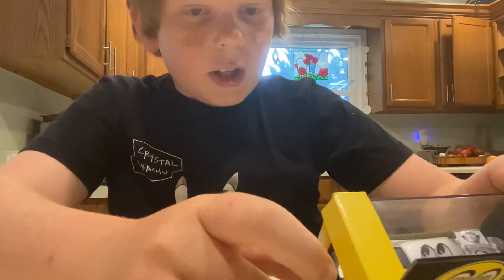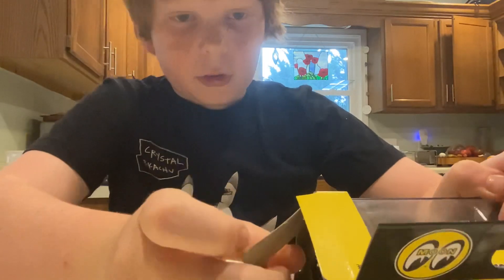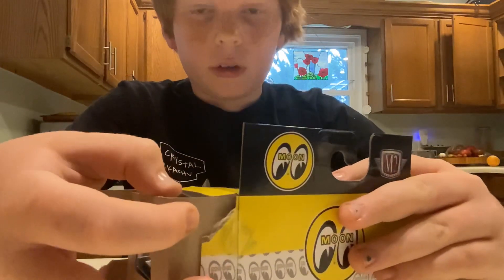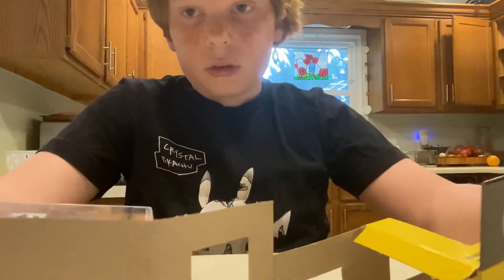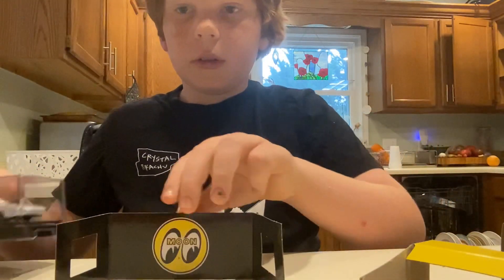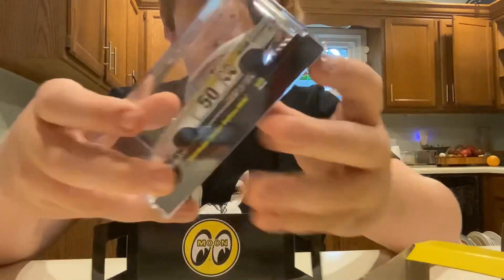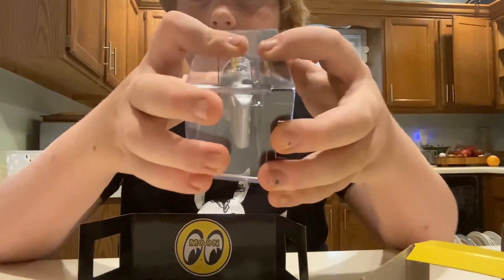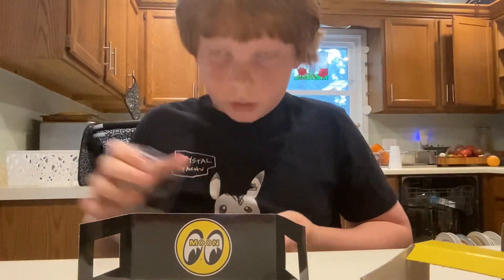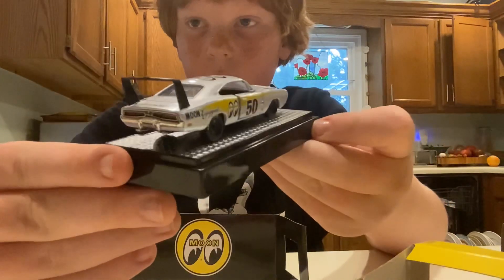So this thing, it's pretty epic. It's got literal opening doors, which is pretty crazy if you ask me. Pretty nice. It's got the moon stuff — look at that. This is the car. I'm going to take off the packaging. Look at that. That is a very nice looking car right there.